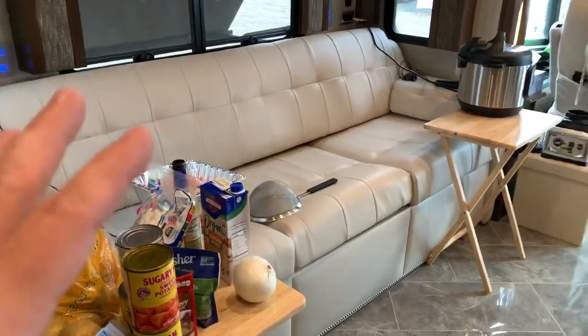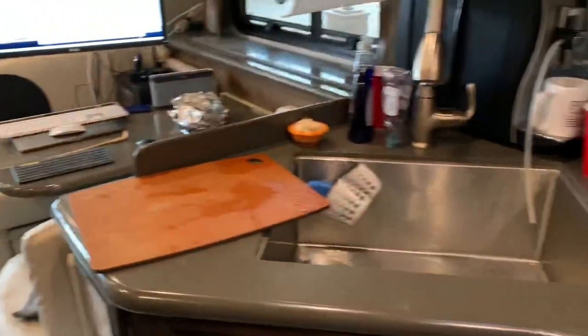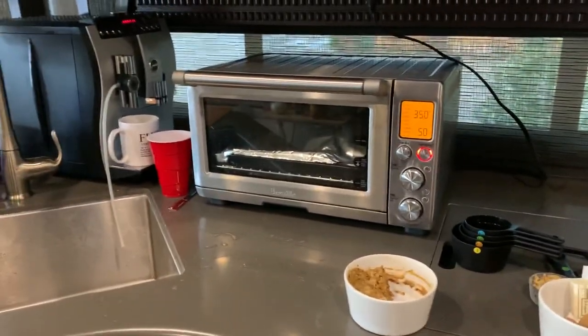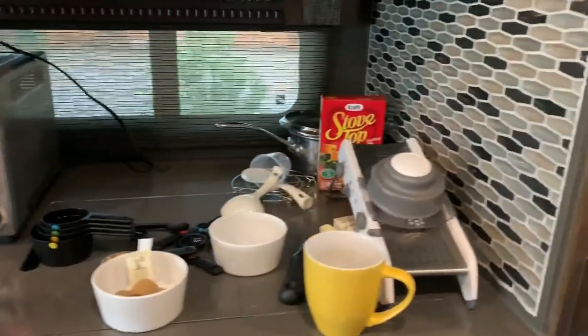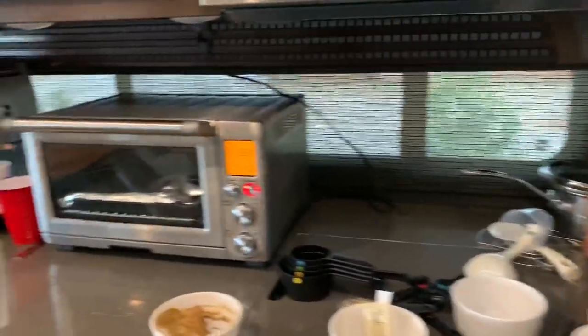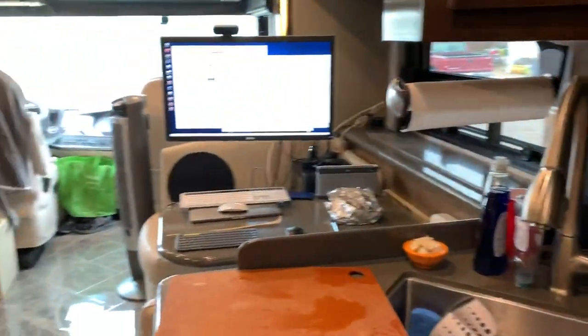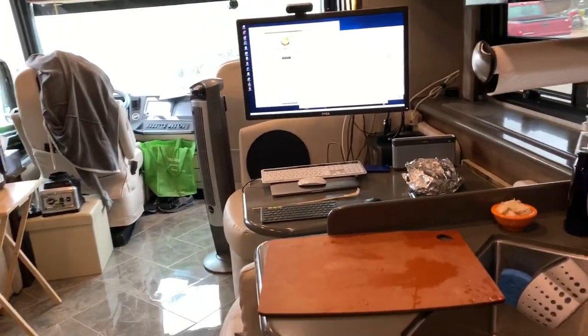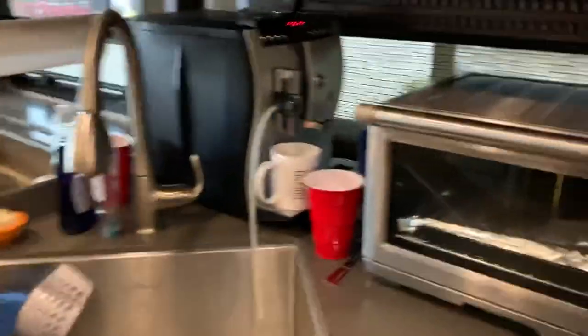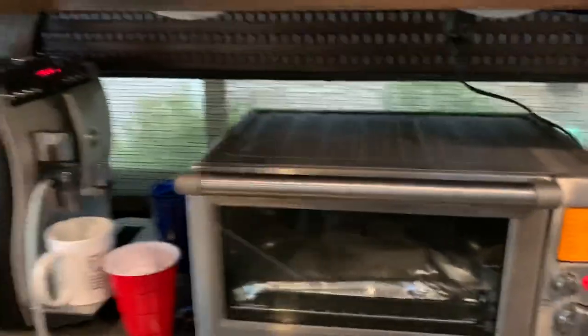I try to get everything out and organized and plan the order in which I'm going to do things, which you kind of have to do for Thanksgiving day anyway. So if you have any questions on how I managed, or recommendations or suggestions on how to do things, or the amount of space required — this isn't going to be a great demonstration because it's in disarray since I'm in the middle of cooking.